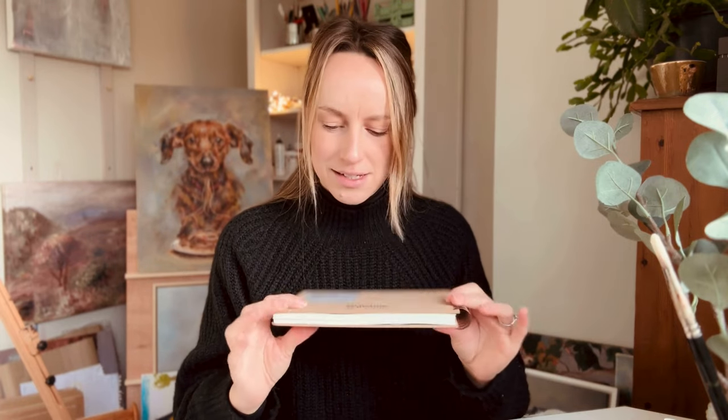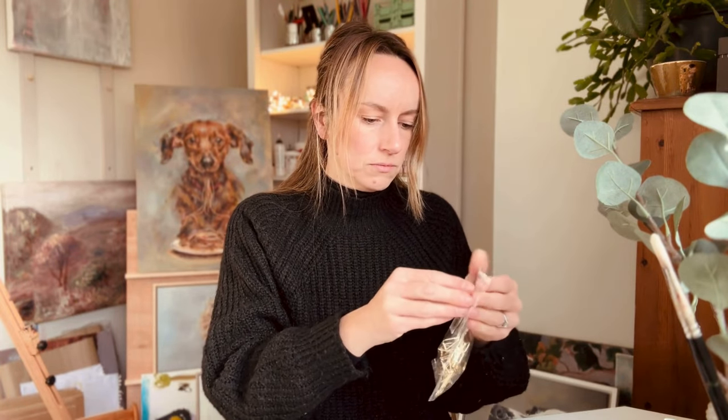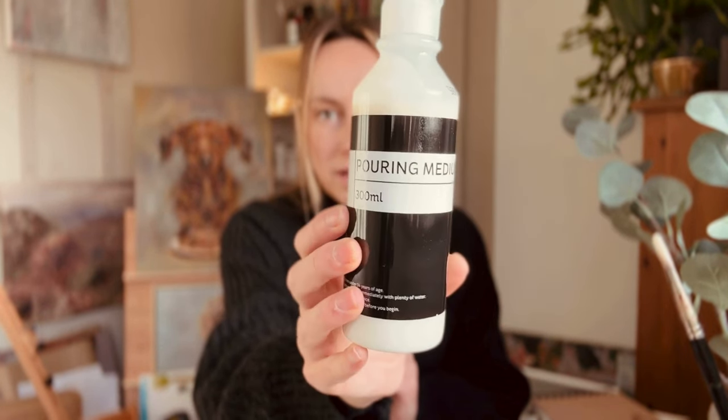I took a trip to Hobbycraft yesterday and I picked up a few bits I thought I would just show you quickly. So I got some little clips to pin back the pages of my sketchbook for when I'm doing sketching or painting. I also got a new sketchbook — the brand is Sea White of Brighton. They supply a lot of products to Hobbycraft and I don't think I've actually ever used any of their stuff before.